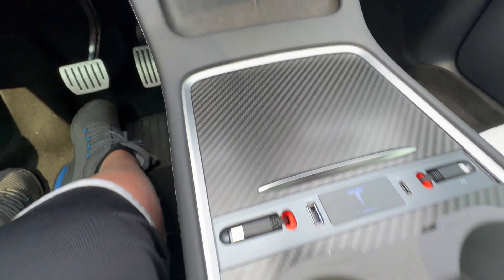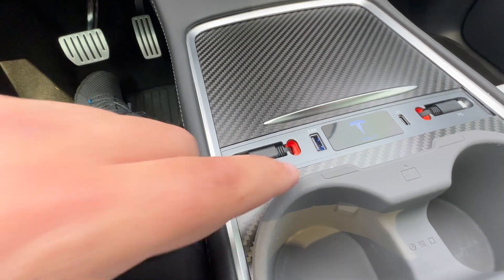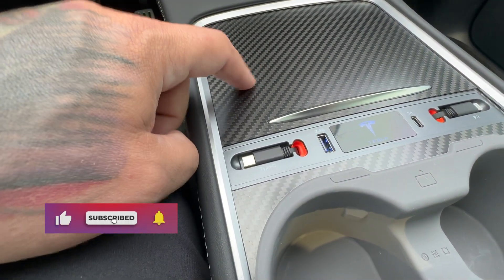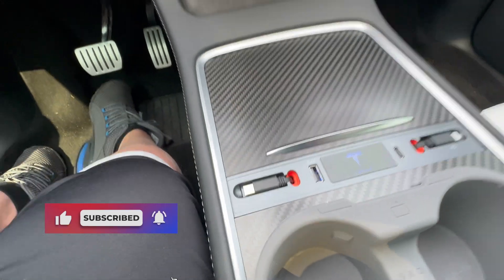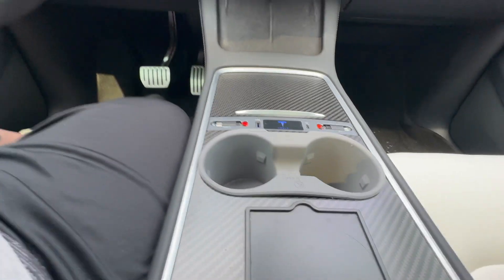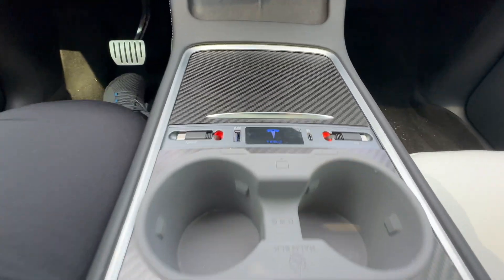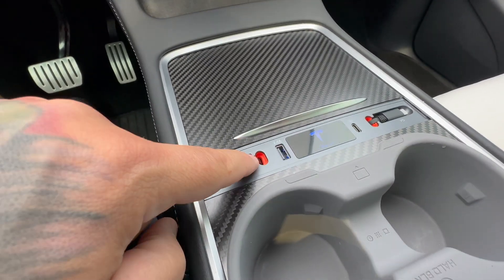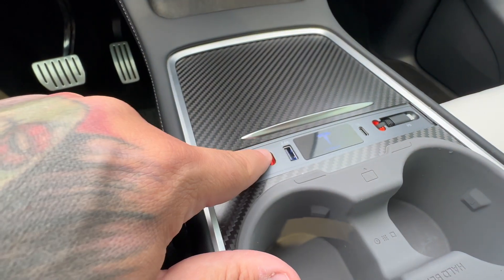Then you just go ahead and close it up. The only thing that would be better for me is the color match — mine has a carbon fiber overlay underneath, so it doesn't match perfectly. But does it look horrible? I don't think so. What I really like is having the USB-C and USB-A right here at your fingertips.